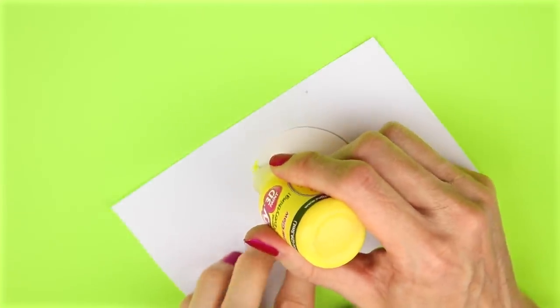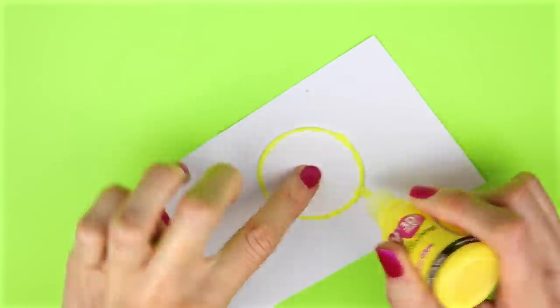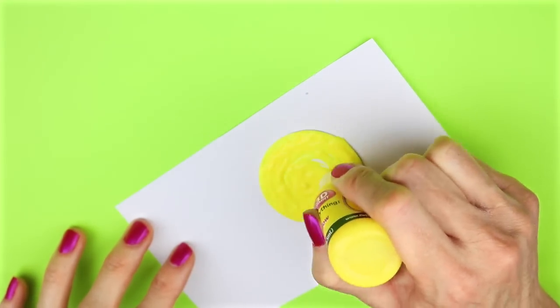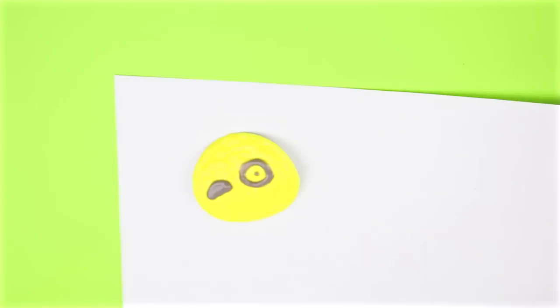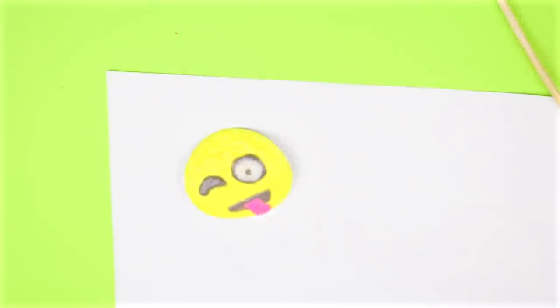Depending on how many you want to make, just cut out enough circles and repeat the same process with the yellow and then the different colors of glow-in-the-dark paint to make the faces. Here are mine as they are glowing in the dark.